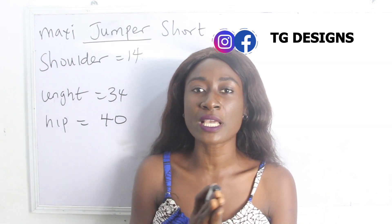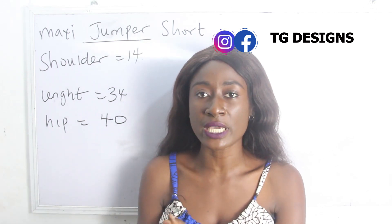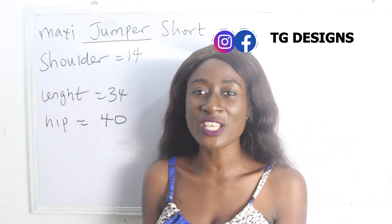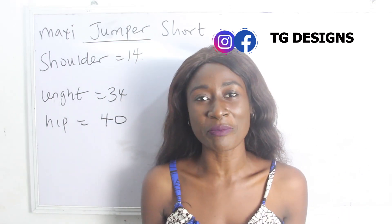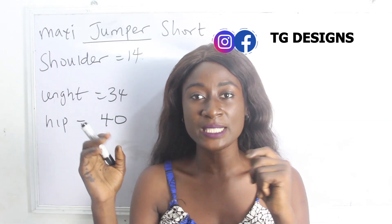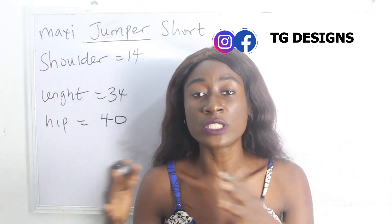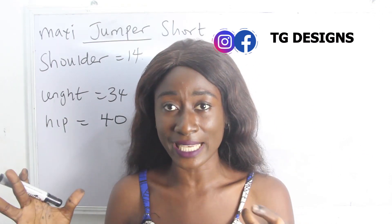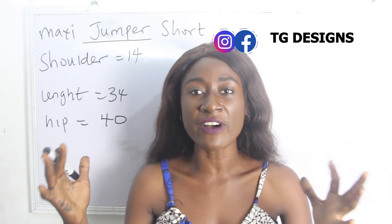What are the basic measurements required in order to achieve this style? You need your shoulder measurements, your length, and your hip measurements. You will discover that we don't need waist measurements because normally the hip is usually the biggest part of a woman's body. For some few women, the bust or the waist are the biggest side of the body.